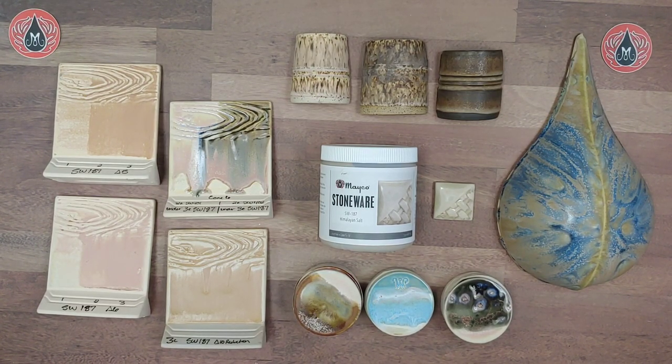Hey there, Mudroomers! It's Carmen here with Mako, and we wanted to pop in and make a video about one of the new glazes from our 2021 stoneware glaze release. Here we have Himalayan Salt.